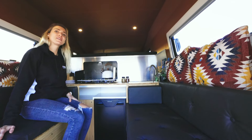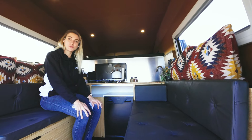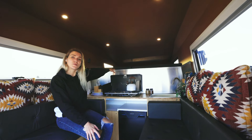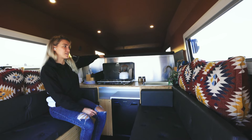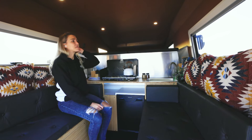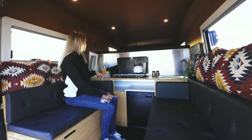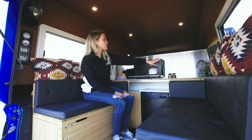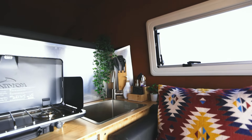The seat on which I'm sitting right now can convert into a kid's bed. On top, it's customizable to the customer's needs for bed space, and it fits two people for sleeping. You have some extra storage space over here, some space over there to store your utensils, and you have your sink over here.